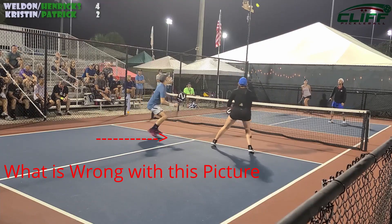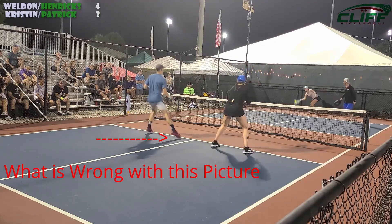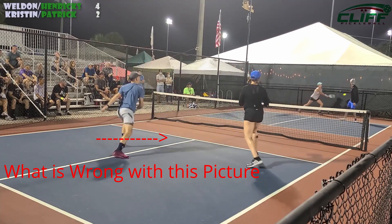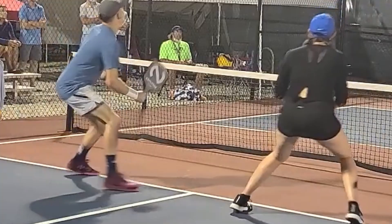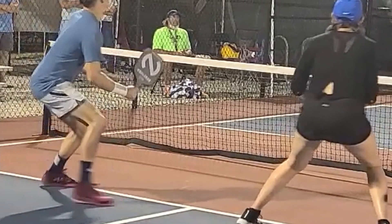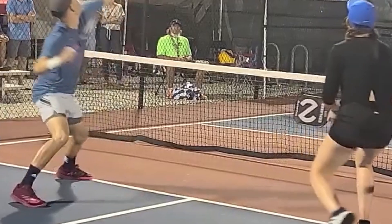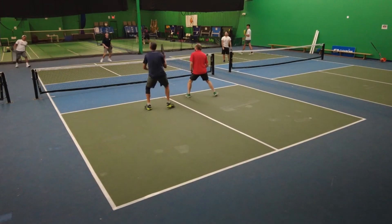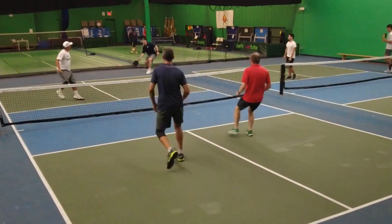What is wrong with this picture? You can see this all the time — refs miss it, we miss calling it as opponents. Look at what's wrong right there: the foot. When he does that scissor kick — he was probably a tennis player — he goes into the kitchen and commits a foot fault.